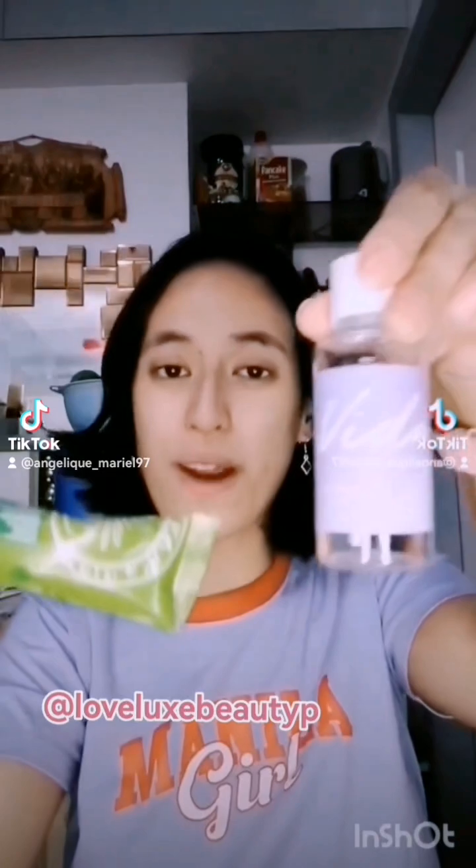Hi everyone! Today I'm going to be doing a morning routine slash beauty routine featuring Vita's Skin and LoveLux beauty! Because if you didn't already know how much I love both of these brands.